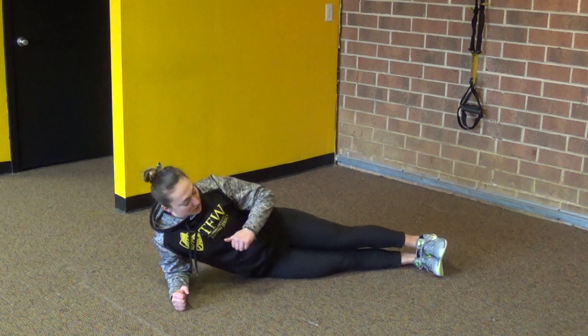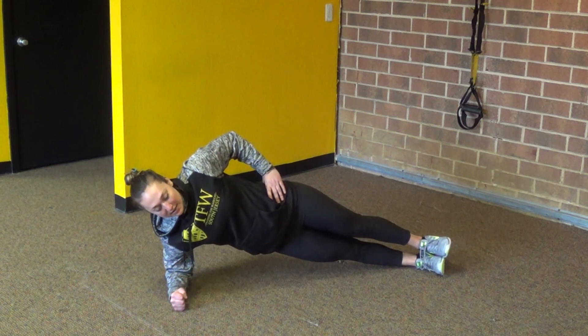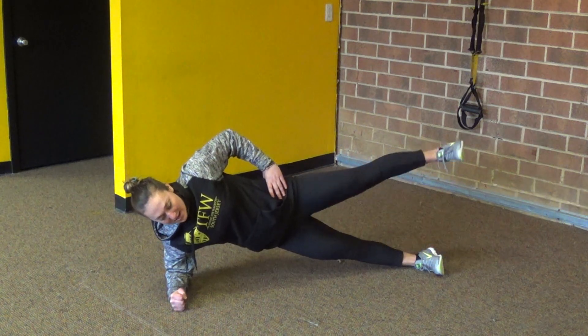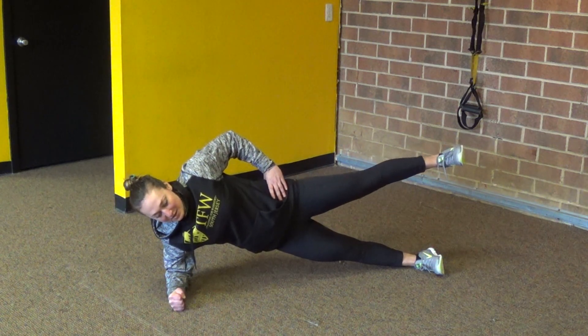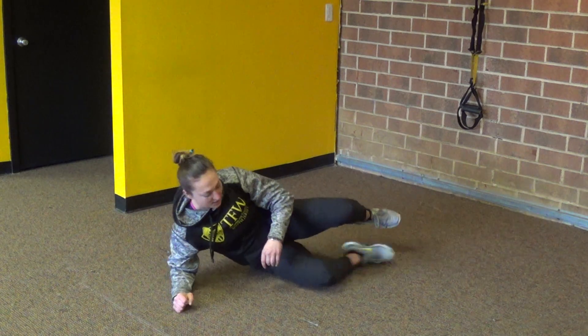If you want to progress that, feet are stacked, hips are coming nice and high, and I'm holding. Then to make that even more challenging, I would raise that one leg. Now I'm activating that glute even a little bit more, still trying to keep my hip nice and high.